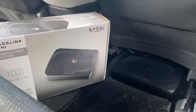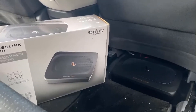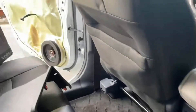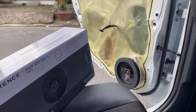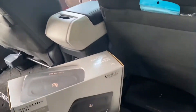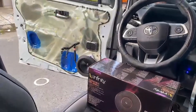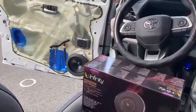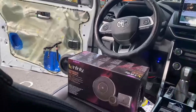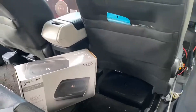Giai đoạn cuối nâng cấp thêm sub gầm Infinity. Coi như là cũng gần hoàn thiện 95% rồi. Bên đây là loa cánh sau, loa đồng trục cánh sau. Chuẩn bị test lại xong rồi đóng tấm bi thôi. Biển tra lần cuối đóng tấm bi. Đây là loa phân tầng cánh trước, vừa có chép vừa có bát.